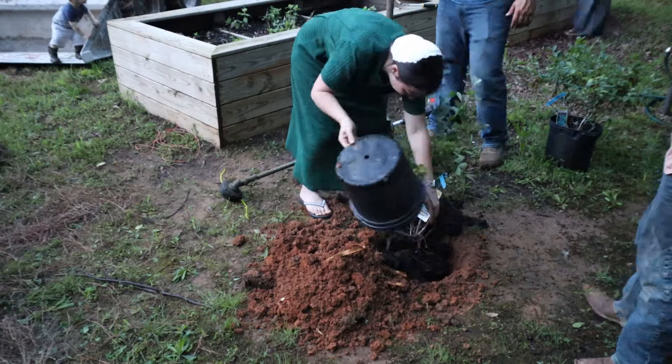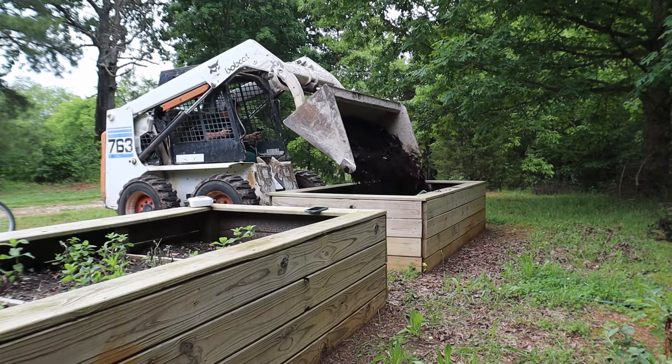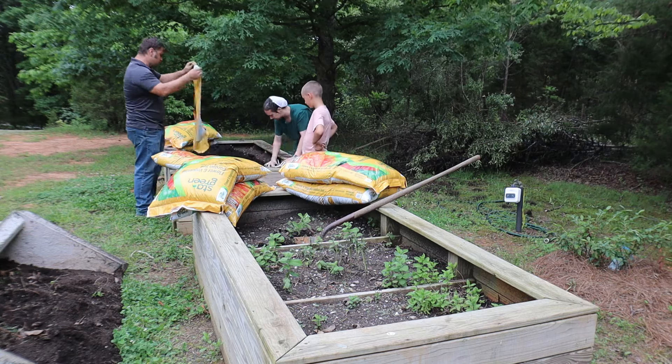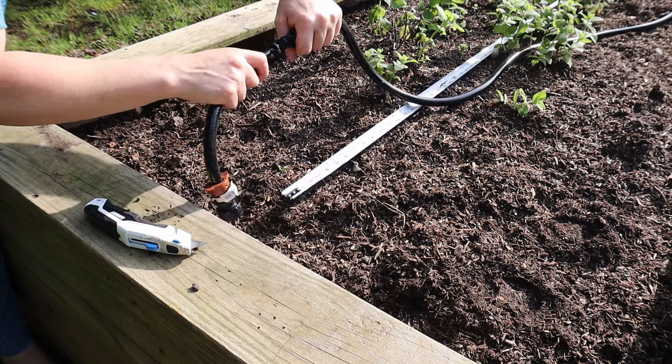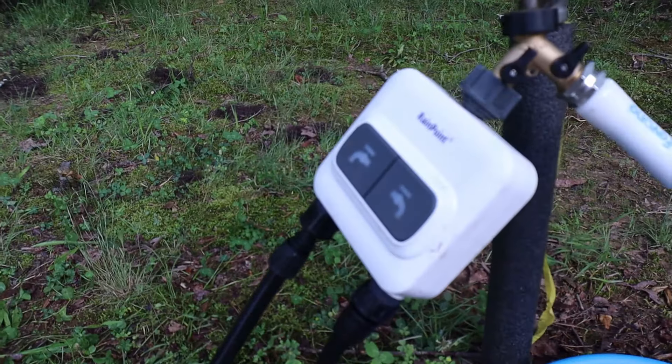Hello everyone and thanks so much for joining us today. In today's video we will be working in our garden area as well as installing our new Rainpoint irrigation system, so I am super excited about that.